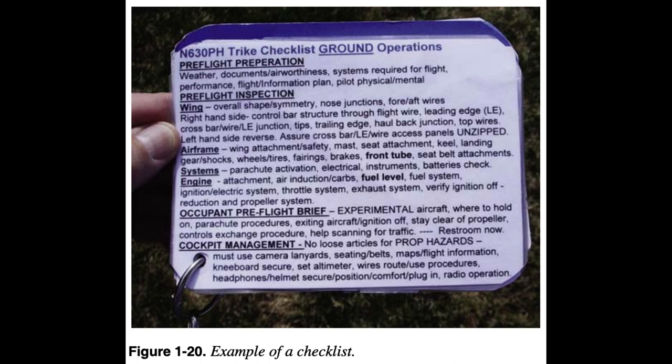Five important written checklists must be used before flight: (1) pre-flight preparation, (2) routine pre-flight inspection, (3) passenger pre-flight brief, (4) engine start/taxi, and (5) pre-takeoff check. Because checklists may not be practical in the open flight deck during flight, checklists used for climb, en route, and landing may be placards in the flight deck or used on kneeboards as appropriate. Checklists must be secured to prevent their flying through the propeller during taxi or flight. An additional written checklist used on the ground after landing covers taxi, engine shutdown, post-flight inspection, and securing the aircraft.